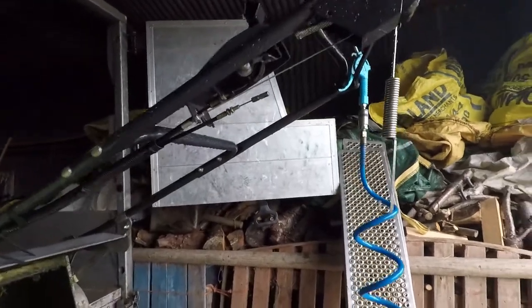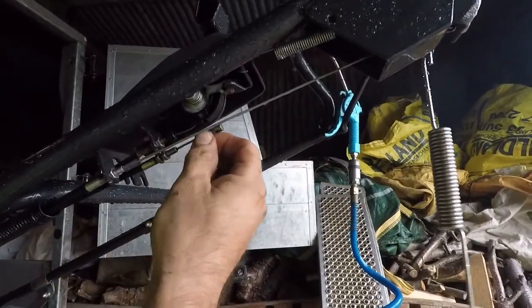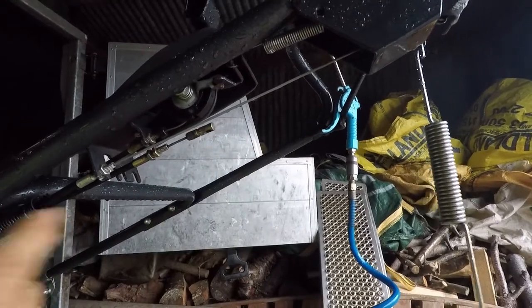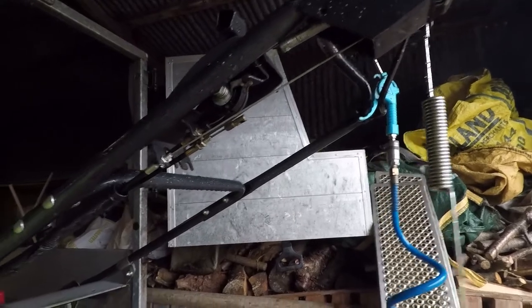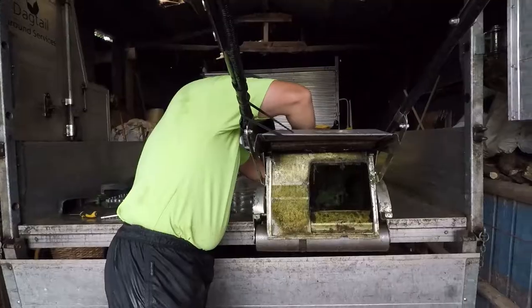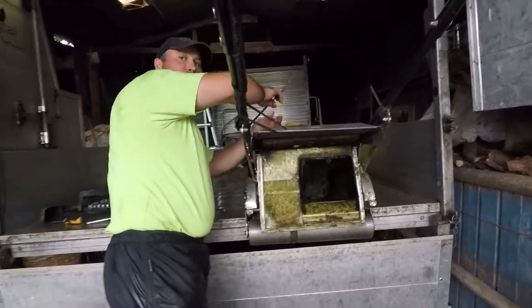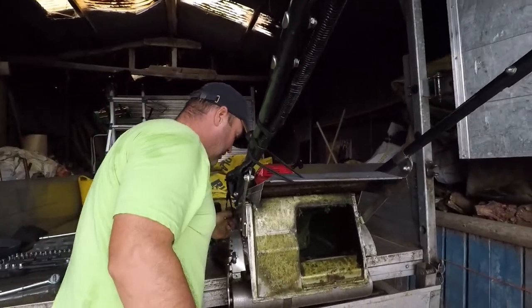So what have we just done here Mikey? I've just released the cable for the drive because it's hooked up to the roller, so it's easier to unhook from this end. The tension on the cable goes — so that's disengaged.